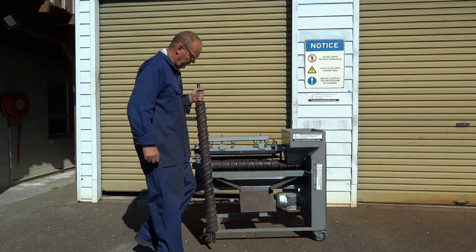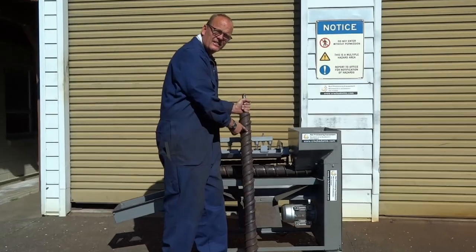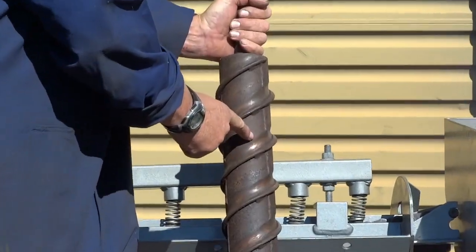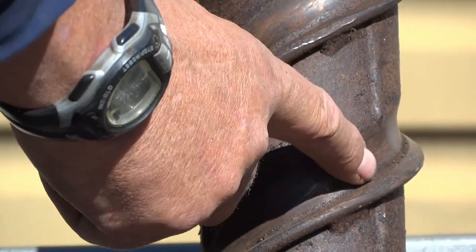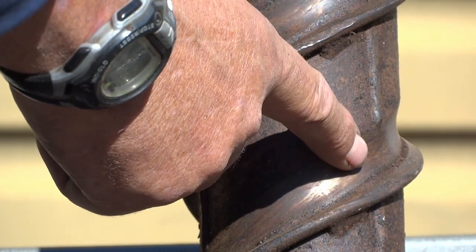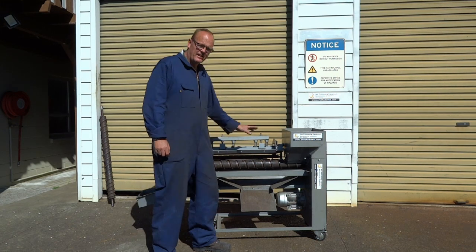If your drum looks as bad as this one that we replaced recently, then it really is time to replace it. As you can see, it's badly scalloped where the nuts have run for about 15 years, and it means this drum will actually let large nuts through into the husking area.